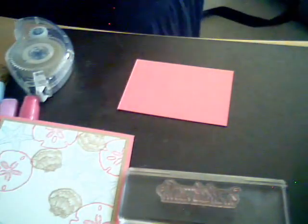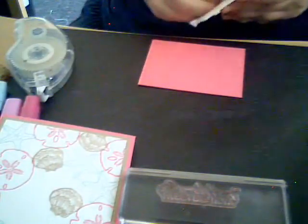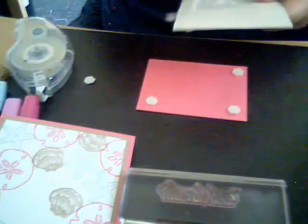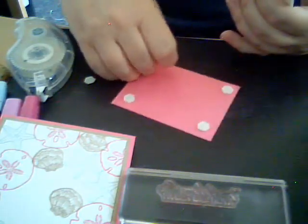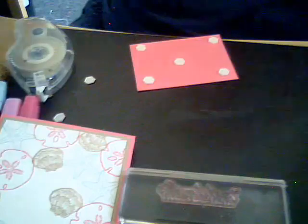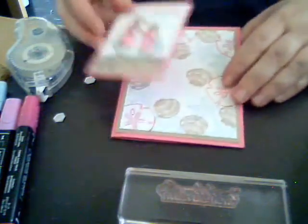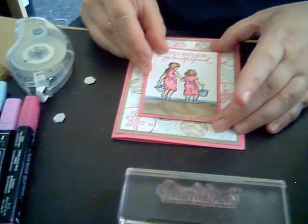I just have to find my dimensionals because you want to pop up the back of it — I put them all away. You're going to do probably five of them. This card took me 20 minutes to make and 20 minutes to put together — it's not a hard card to make and it's really pretty. You don't have to spend 20 hours on a card to make a nice card; sometimes simple cards are better. Put the dimensionals on the back in the middle.